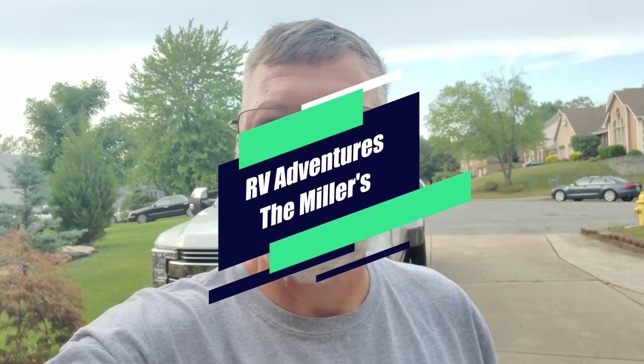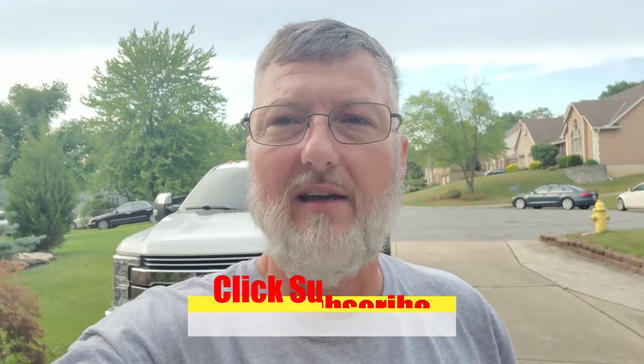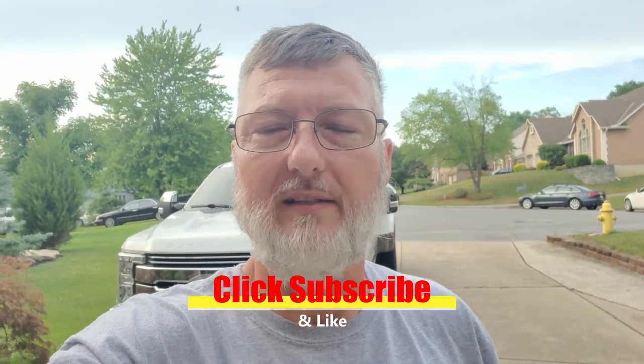Hello, good evening, good afternoon. Dwayne Miller here with RV Adventures the Millers. Today I'm tackling a little project.